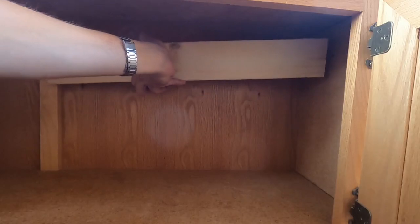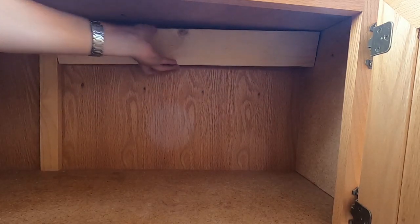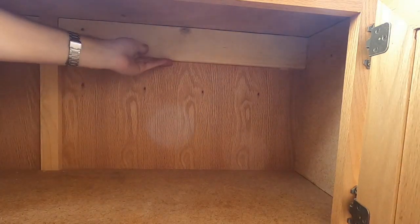Same thing with this piece — we glue it, and it's gonna go all the way at the top of the back.